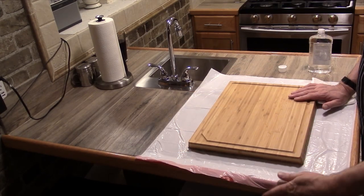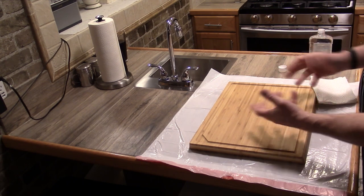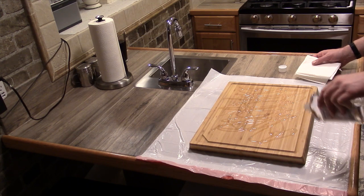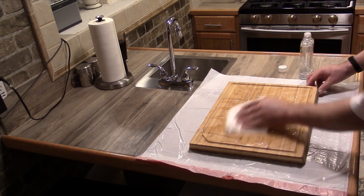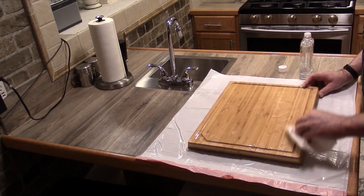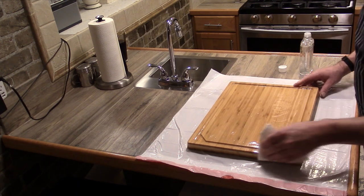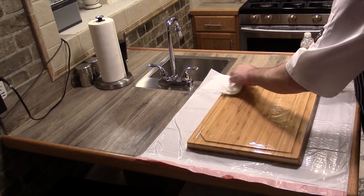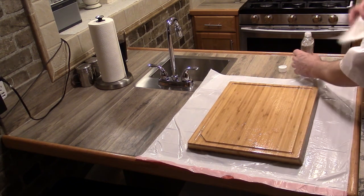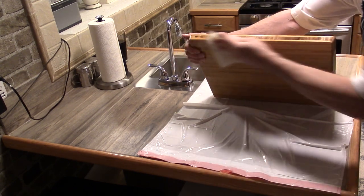I've got my cutting board sitting on top of a plastic trash bag. We don't want to put it on cloth because we don't want to draw the oil out of the board after we put it in there. What we're going to do is very liberally rub the oil into the cutting board with a paper towel. No need to really wipe off any excess because we're going to let this cutting board sit for 24 hours after we do this, and then we're going to coat it again and let it sit for another 24 hours. Make sure we get the end grain — that's important because that's where the oil really gets soaked into the wood.